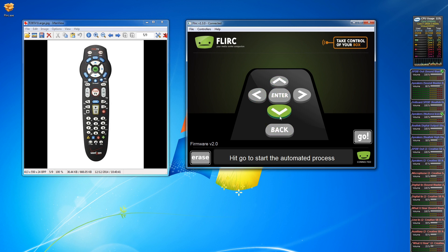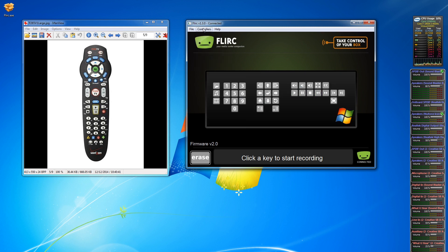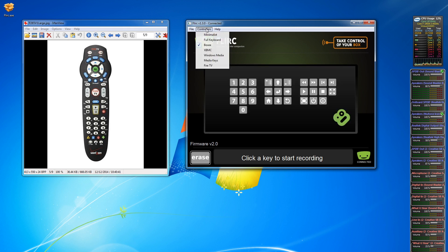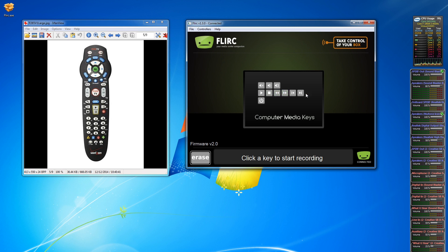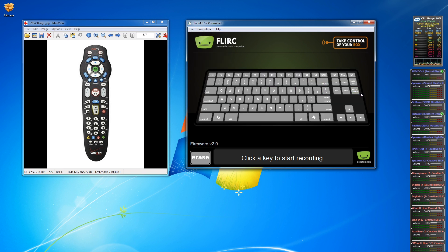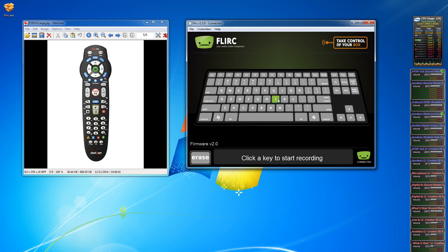You have a simple interface where you can mouse over buttons and click one to program that key. You need to know to go under Controllers, where you have all your different templates — Amazon Fire TV, general media keys like Play, Pause, Next, Windows Media Player, XBMC, Boxee, and a full keyboard layout. Those templates tell you exactly what keys you need for your device and help you program just the keys you need, rather than throwing a full keyboard layout at you. If you're using XBMC, you might not know which letter does what, so they give you labeled keys: home button, back button, power on, CPU information. For this demonstration I'll go ahead and use the full keyboard layout.